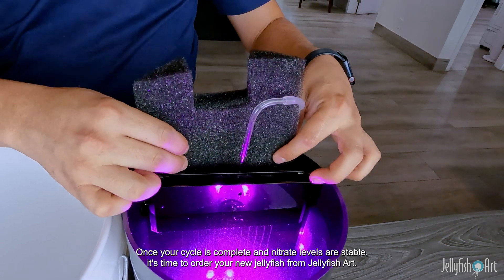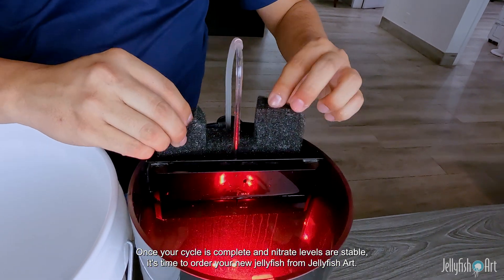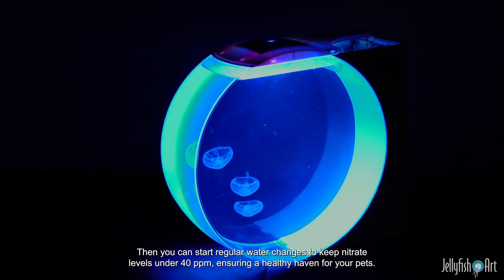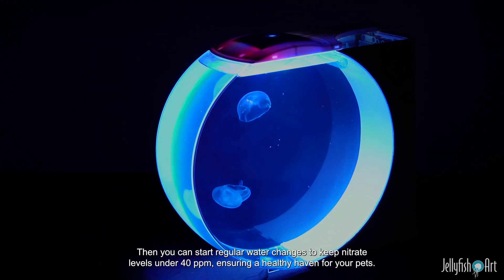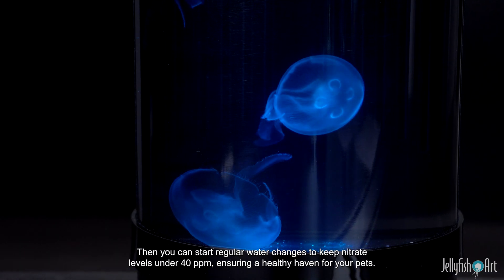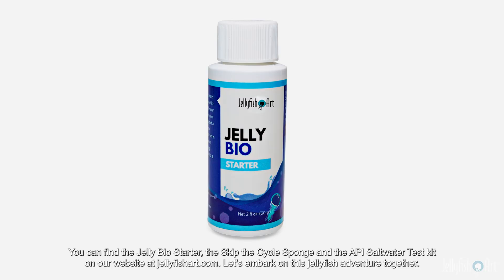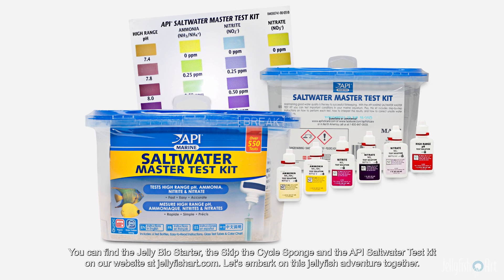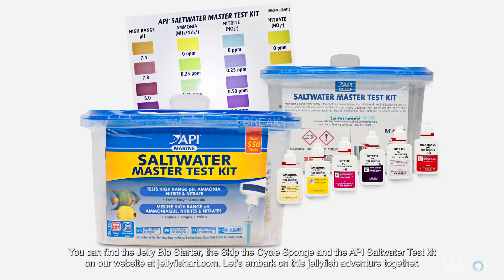Once your cycle is complete and nitrate levels are stable, it's time to order your new jellyfish from Jellyfish Art. Then you can start regular water changes to keep nitrate levels under 40 ppm, ensuring a healthy haven for your pets. You can find the Jelly Bio Starter, the Skip the Cycle Sponge, and the API Saltwater Test Kit on our website at jellyfishart.com.